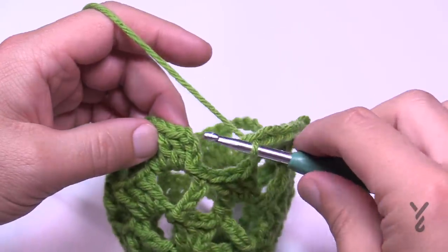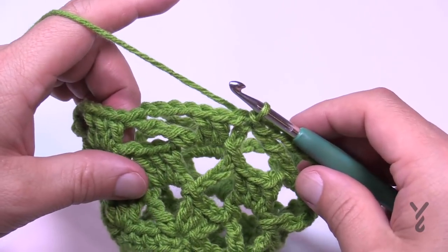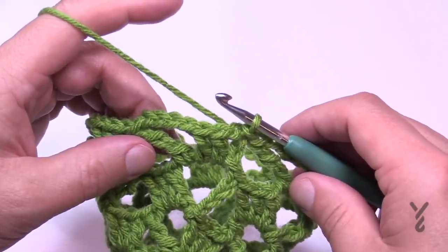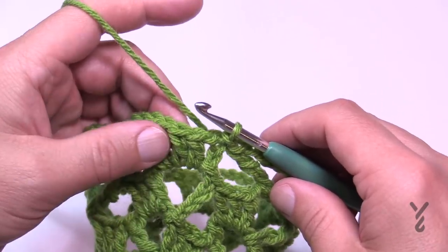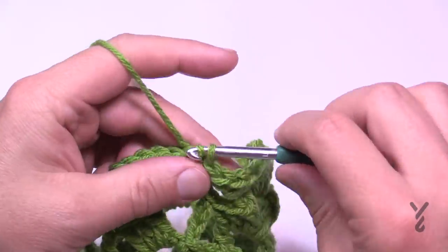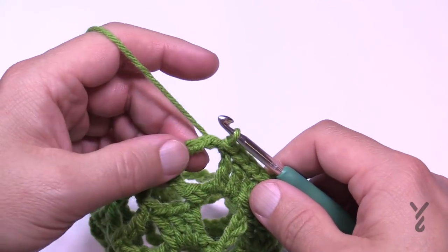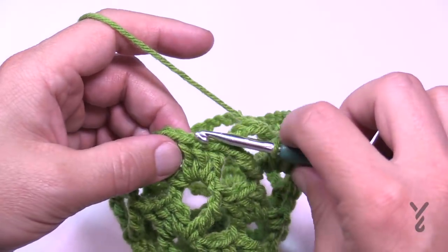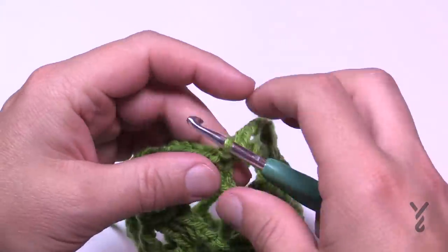When you're ready to continue, repeat rounds three and four an additional four more times total. To recap going back to round three: slip stitch to the space, chain eight, three double crochets in the space, then come to the next one and treble, chain four, and three double crochets — it's exactly what you already know. When you're ready to finish, make sure you end on round four. We've just done that here, so now I'll show you how to apply the edging.